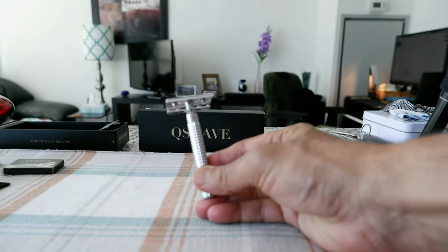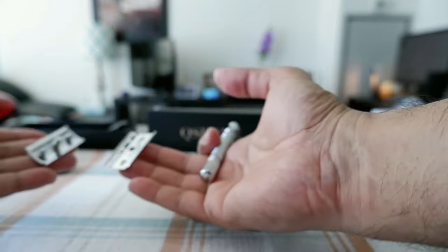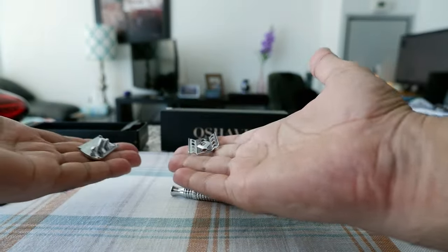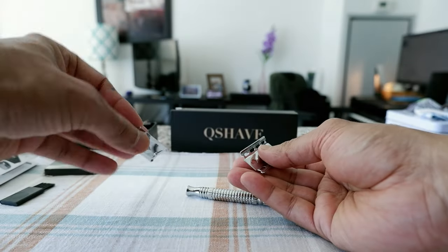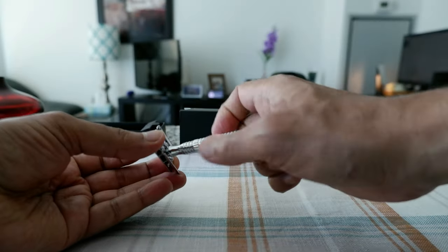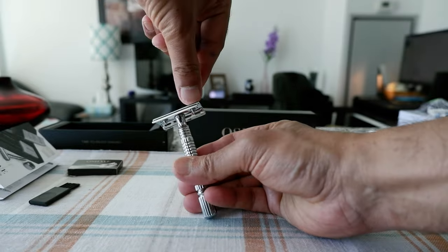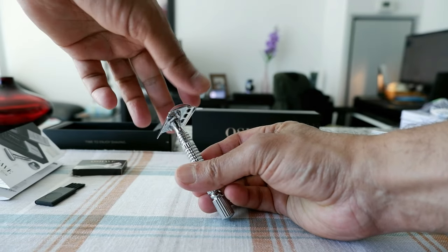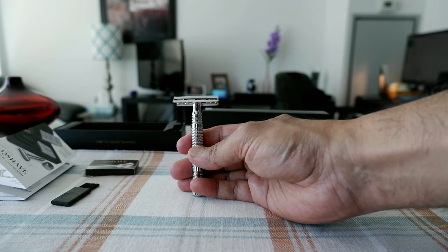So here we have the razor. As you can see, this is a very short handle razor. Let me detach it — this is a three-piece razor, so you have all three pieces separate: this is the top, this is the middle portion, and this is the handle. I can tell you right away that these two pieces are very light, so I think that's where they're cutting costs — they have almost no weight. The handle has slight weight. This is a closed comb razor and looks like there won't be too much blade exposure, but once we put the blade in, we'll see how it looks.